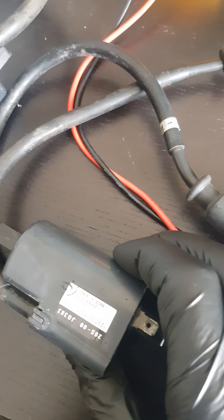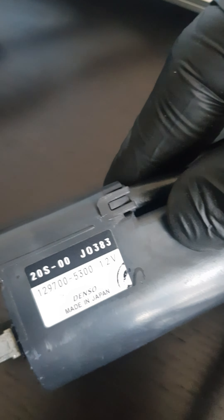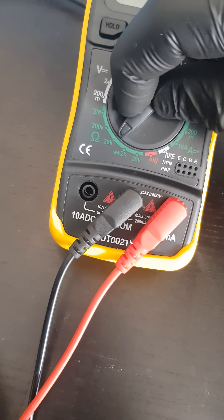I've got my two coil packs off the engine. I think this one's the one for cylinders one and four — the sticker's just come off — and this is the pack for two and three. I'll test this one first. If my understanding is correct, this should be on 20.